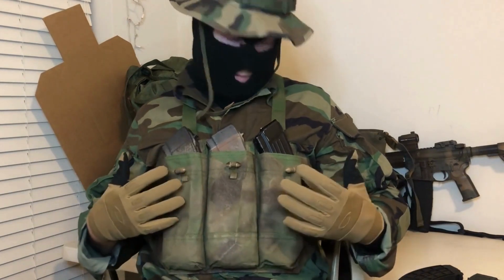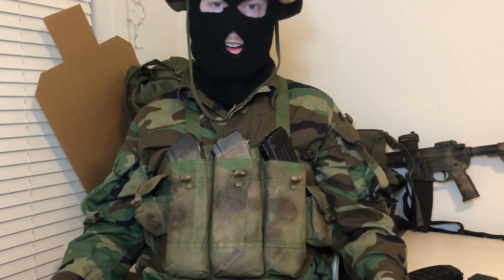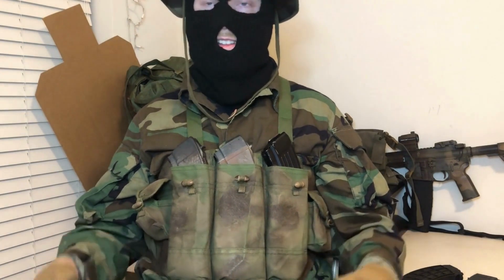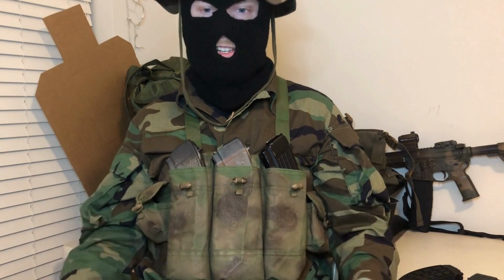This cheap chest rig is fifteen dollars, which makes it pretty much a no-brainer, so you might as well get one. You can use it whether you're on a budget, need it to arm your buddy who never cared about preparing until things go sideways, or just give them this cheap chest rig — it's actually pretty decent for the value.